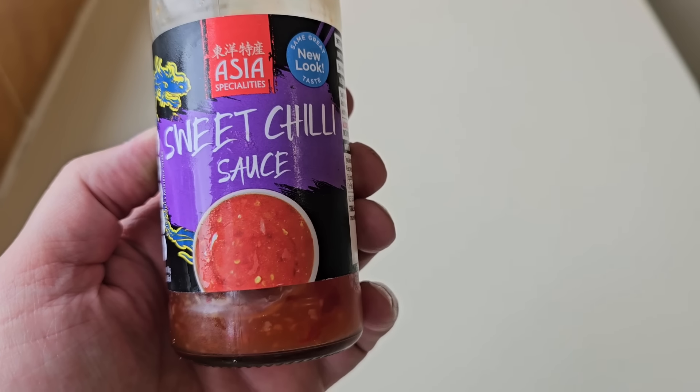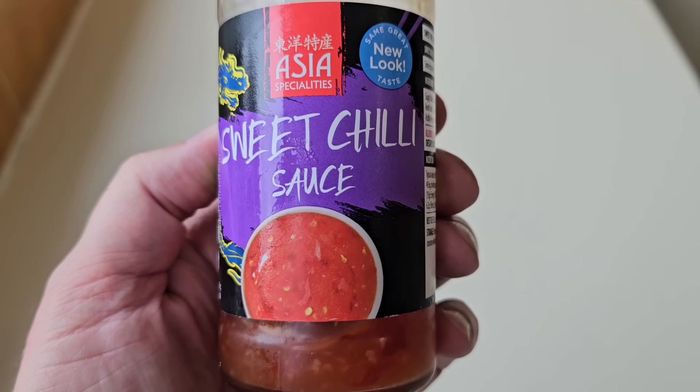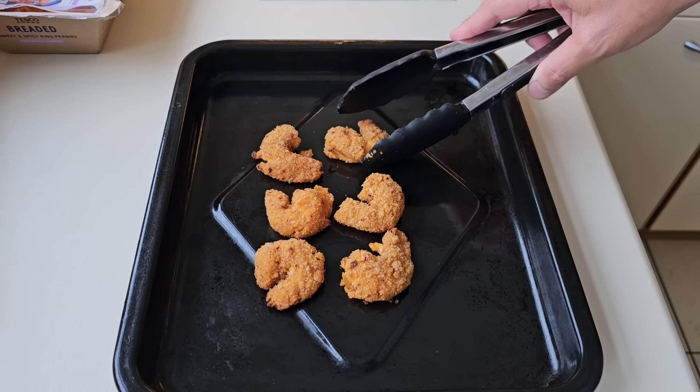I'm always a little bit dubious when things are coated in breadcrumbs — not so much batter, but breadcrumbs. I'm going to have mine with this sweet chilli sauce I bought in Aldi. I think these king prawns will go well with it. It says turn halfway — there they are, so I will.